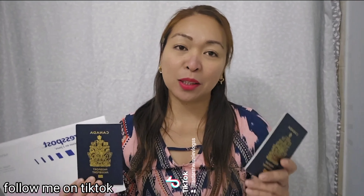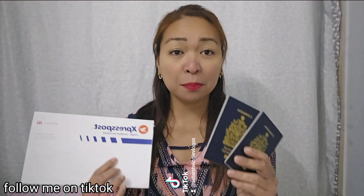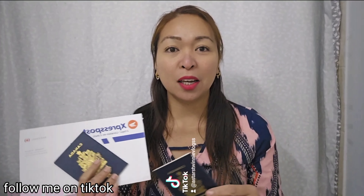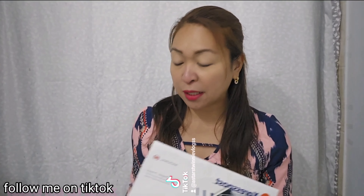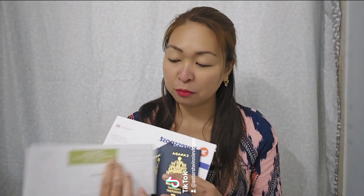Based on my experience, since I have already applied for a Canadian passport for my two daughters, the processing time is two to four weeks, but mine came in about two weeks. If you send your passport application as a special delivery, they will send it right away, but you have to pay for the postage for special delivery.